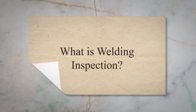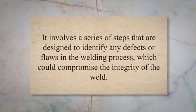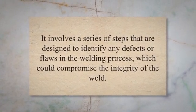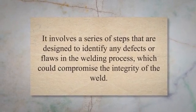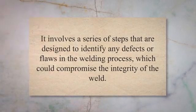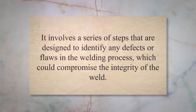What is welding inspection? Welding inspection is a crucial aspect of welding that ensures the quality and safety of welded products. It involves a series of steps designed to identify any defects or flaws in the welding process, which could compromise the integrity of the weld. Welding inspection is essential for ensuring that welded products meet the required standards and specifications, and it is often a mandatory requirement in many industries.